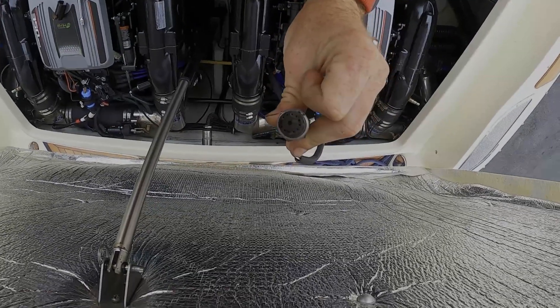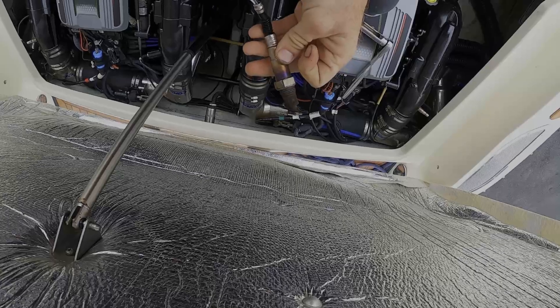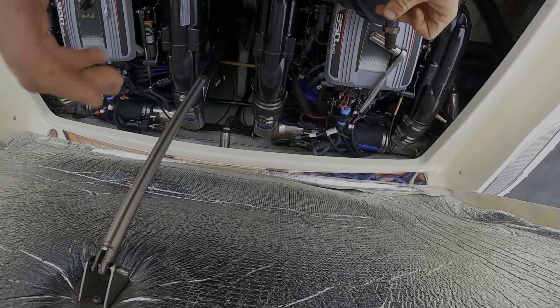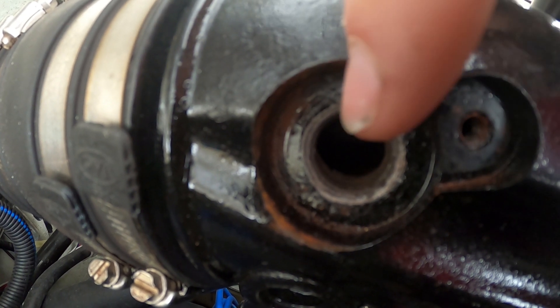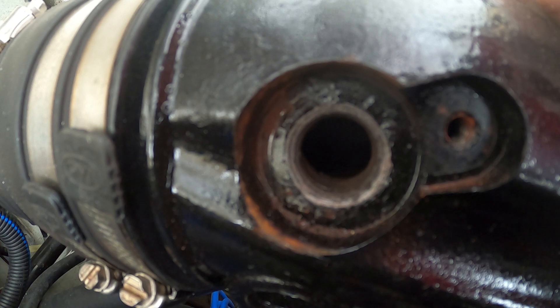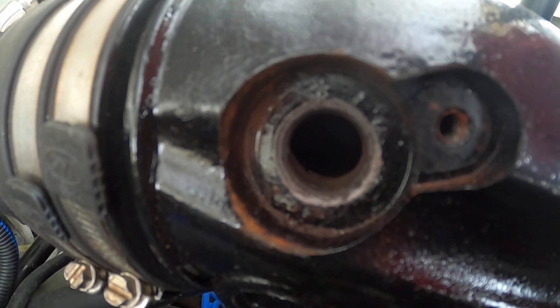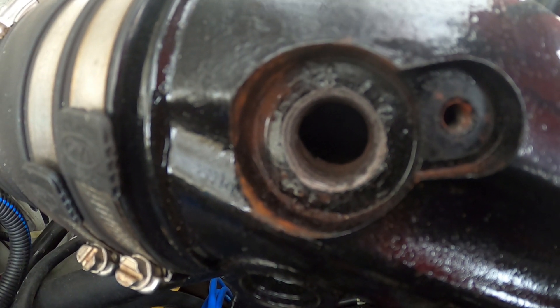The same applies on the inside where the filament is, so we'll get him a new one. Another thing to do while you're here is reach a boroscope down in there and take a look at the interior of your risers as well as your catalytic converter to make sure everything's good. If there's an issue, you can take a look at it right then and there.